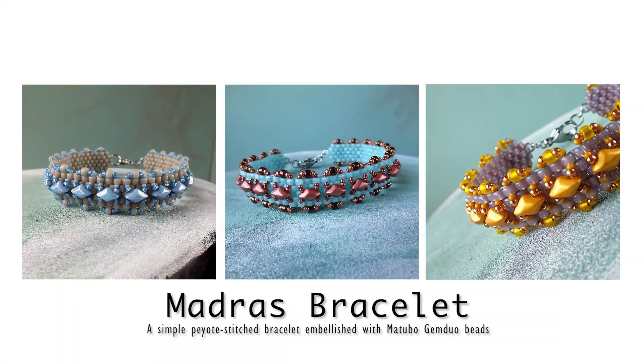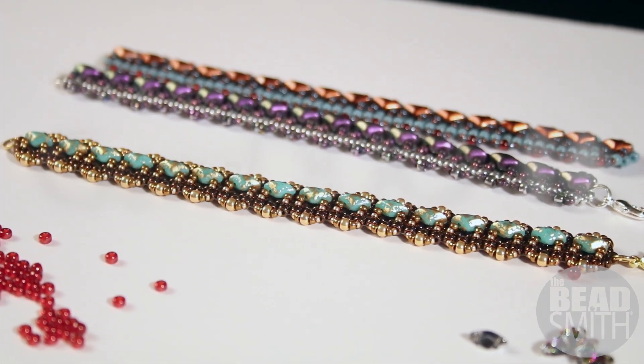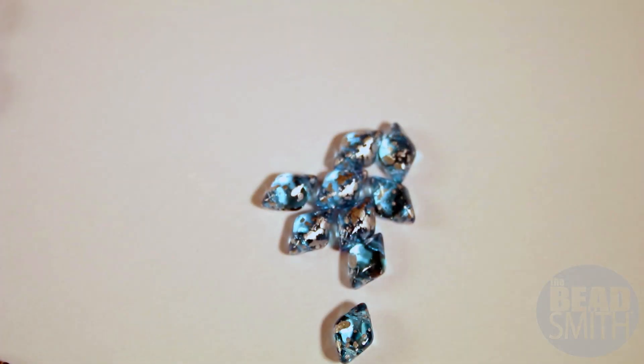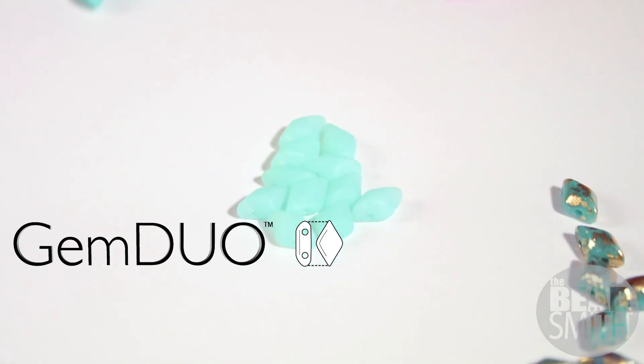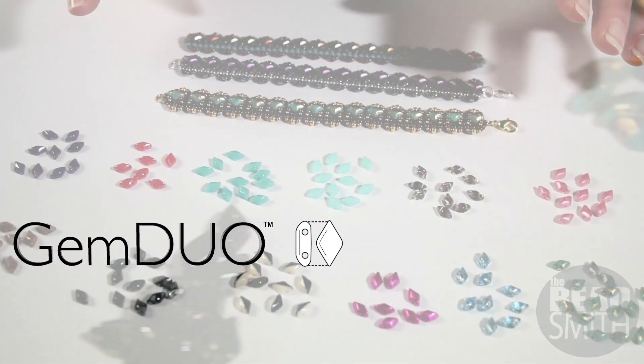Today we're going to make great simple cuffs using an assortment of different size seed beads and the fabulous gem duos. We had a lot of fun gathering samples of the gem duos and making different color combinations, but check out the gem duos — there are so many other finishes, so this is just a splattering of different finishes.